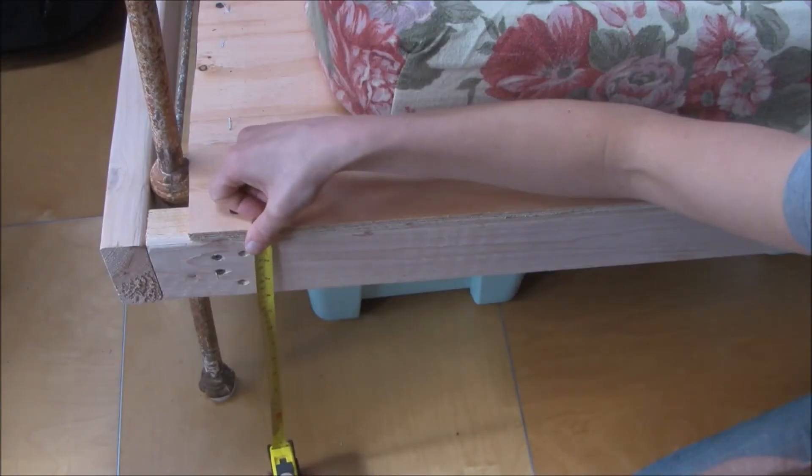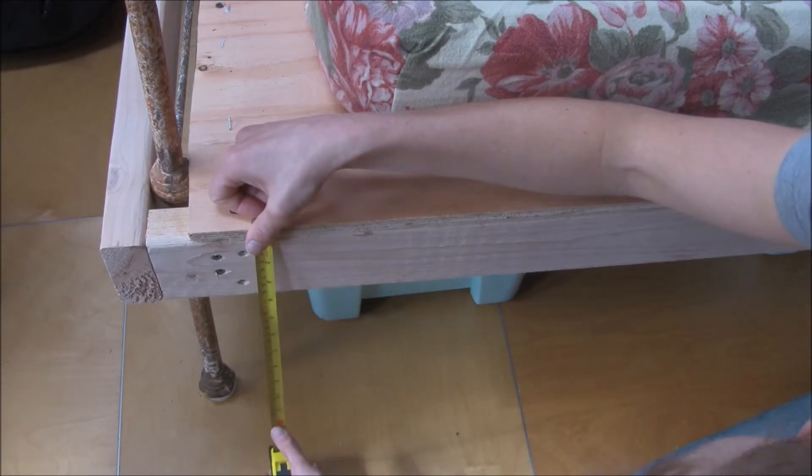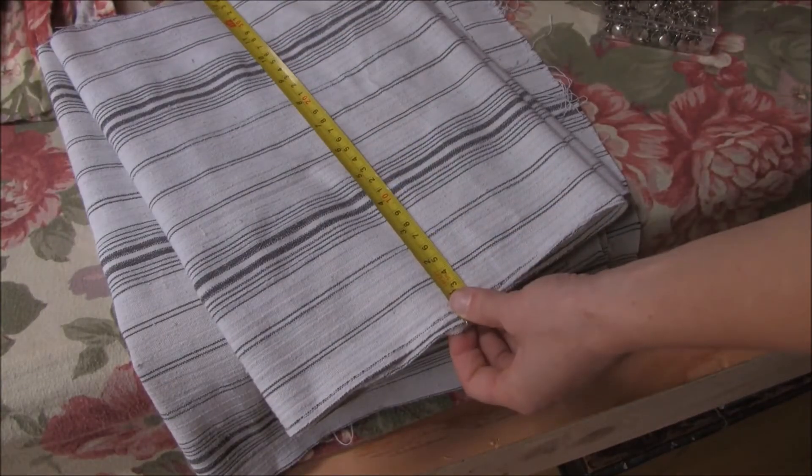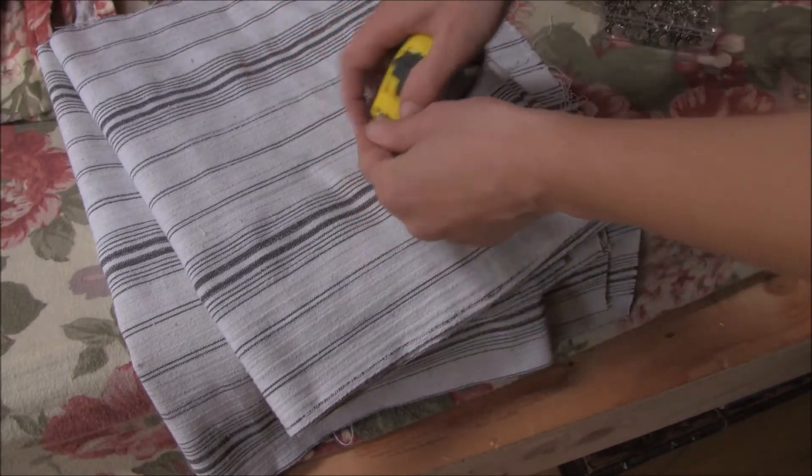Next I'm going to measure the height, and that's the height from the board on top where the mattress lays to about a half inch from the floor. For the height of the fabric, if you're going to be hemming the top and the bottom, you're going to need an inch more than the height measurement that you took.